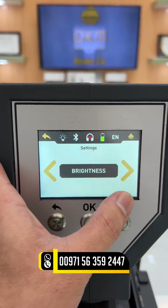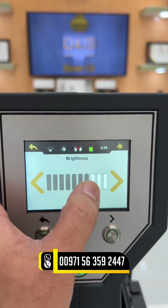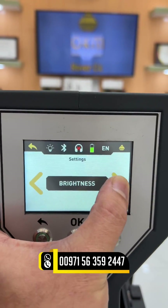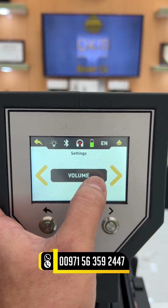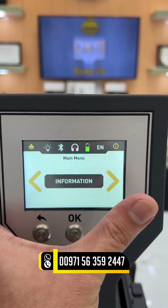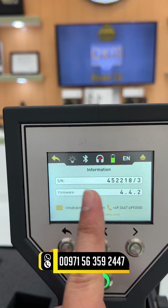There's an LED flashlight at the back. We also have brightness — you can adjust the brightness of the screen. There is also a factory reset option. And there is information about the device, where you will see the serial number and the firmware.